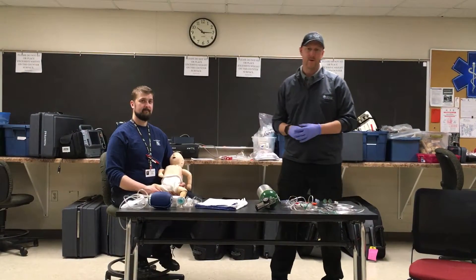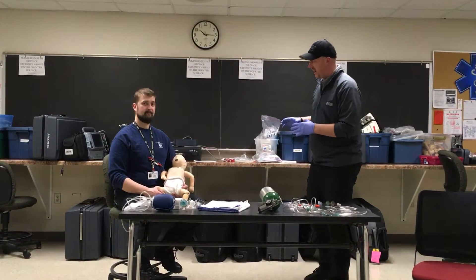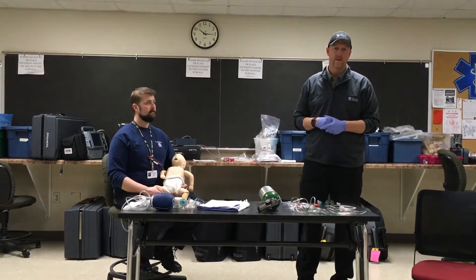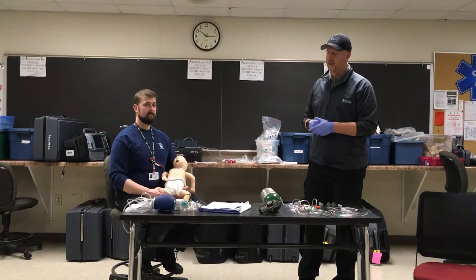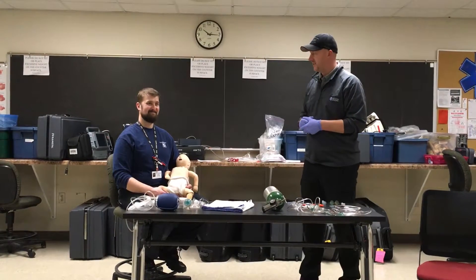We're going to demonstrate the Pediatric Respiratory Compromise Station for the National Registry Advanced Psychomotor Exam. We have our dispatch — we're basically going to be dispatched for a one-year-old pediatric patient having respiratory distress. Greg's going to play the part of the father taking care of his child.